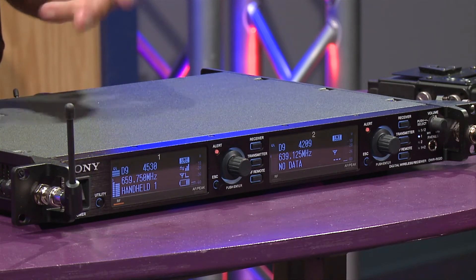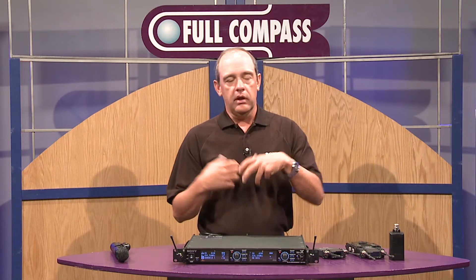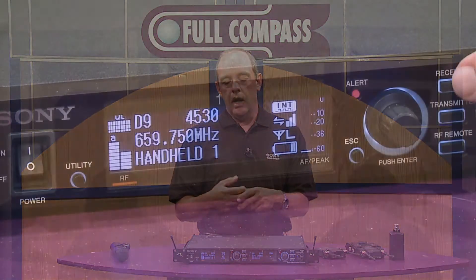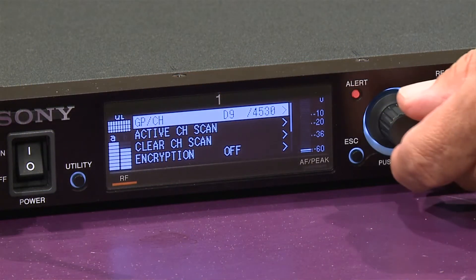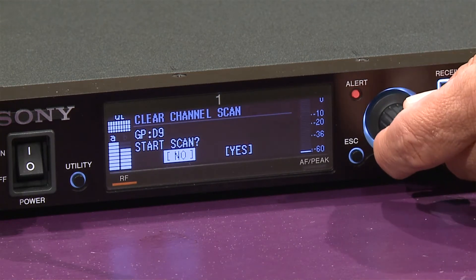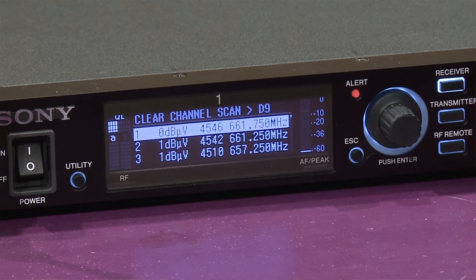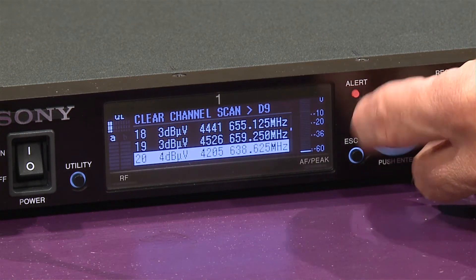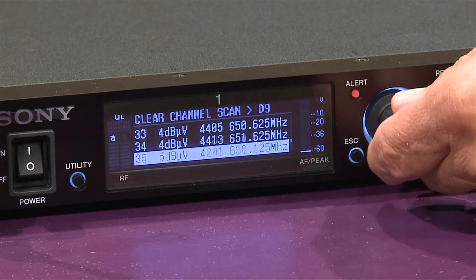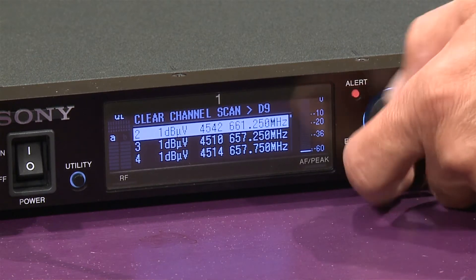One of the other nice things you can do with this advanced system is pretty advanced channel scanning. If you go into an area you've never been before and you're going to be running 12, 13, or 14 different channels, you can do a channel scan. There's what's called a clear channel scan — you go into the menu, start the scan, it searches within that group, and gives you a list of all the good channels you can use in that area. It's a great feature. And once you select a channel, because we have two-way communication, you can push a button and it'll ask you if you want to send that information to the transmitter, and it syncs up your transmitter with your receiver.